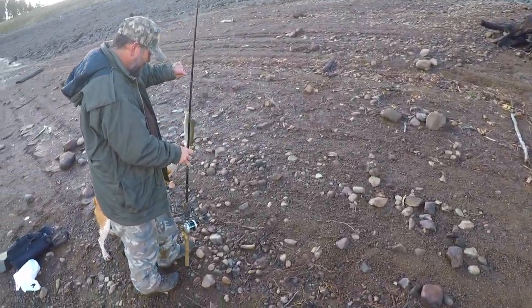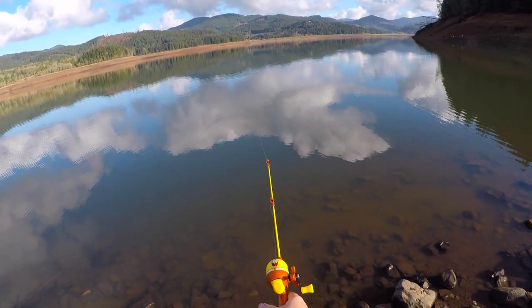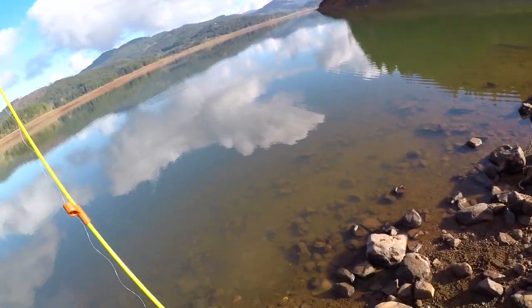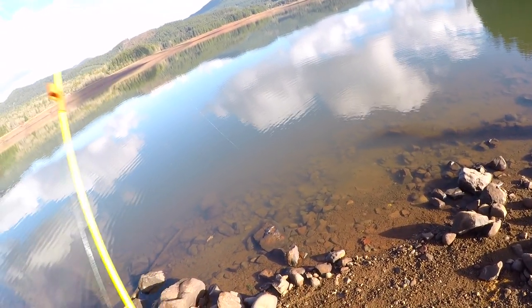He swallowed that up. Chubby little trout, usually a few pounds in size. Real hard getting a solid hook set with a 24-inch rod. But this is not the big trout I'm after. Or the catfish.